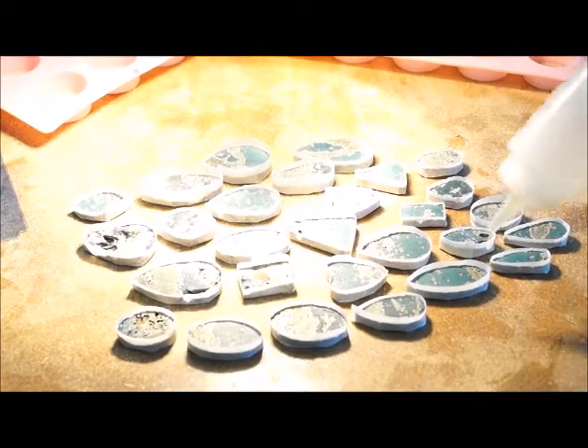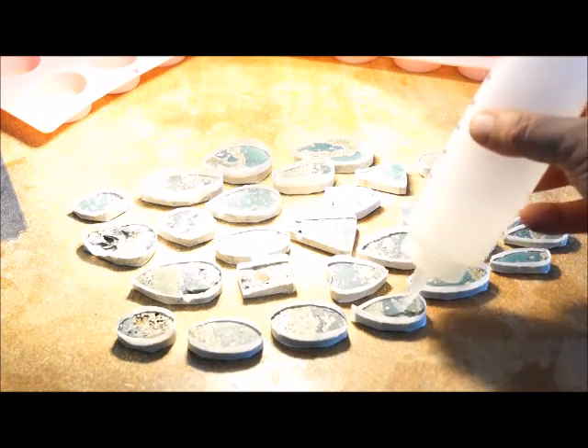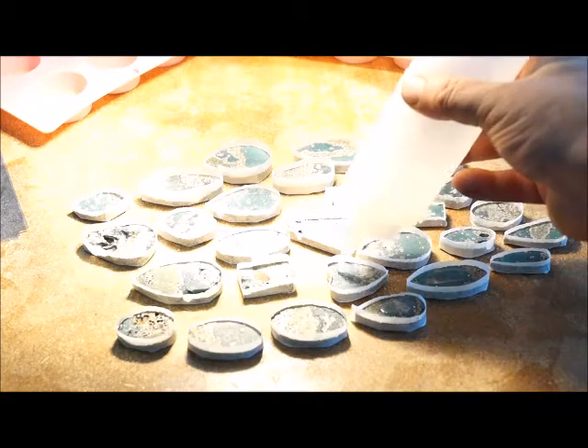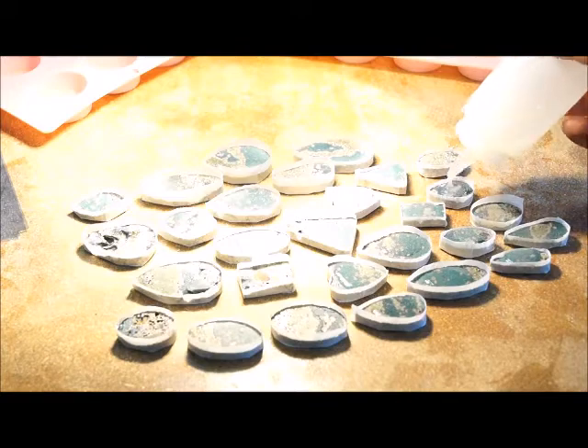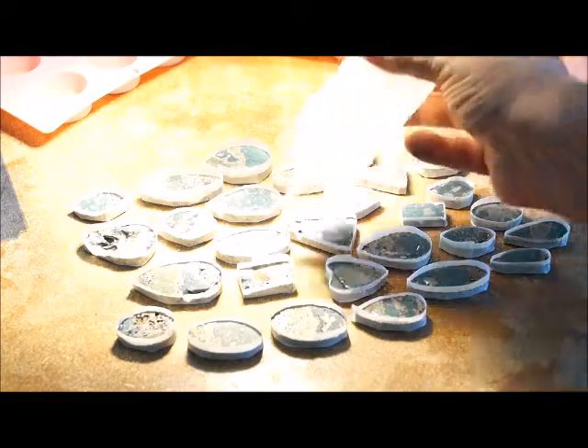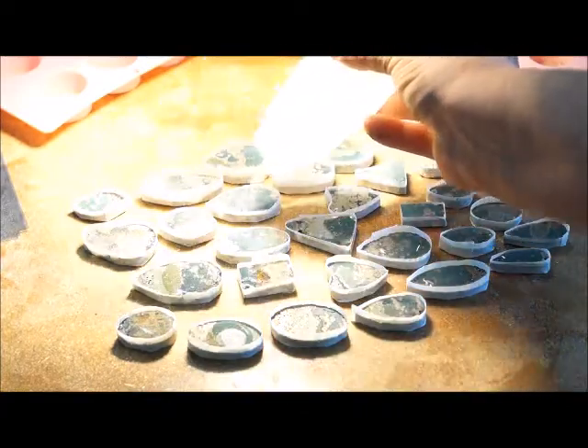Now that I've gone through all the stones in my batch, I'm going to set up under my heat lamp — that's why the background looks so yellow — and I'm going to put epoxy in over the top of each one of these stones.